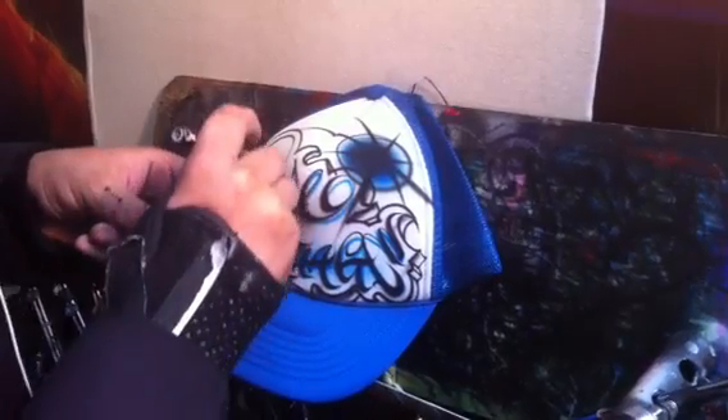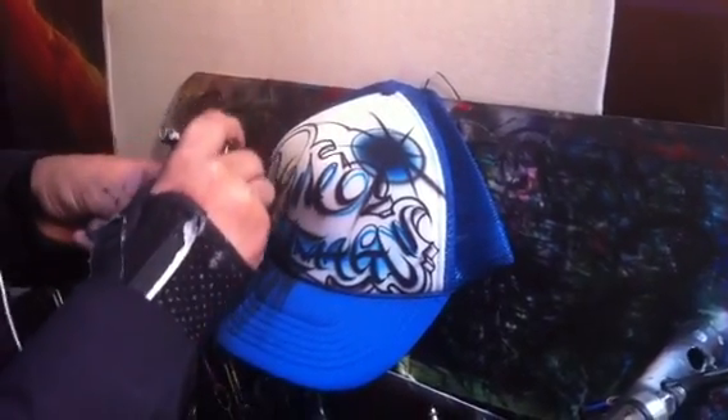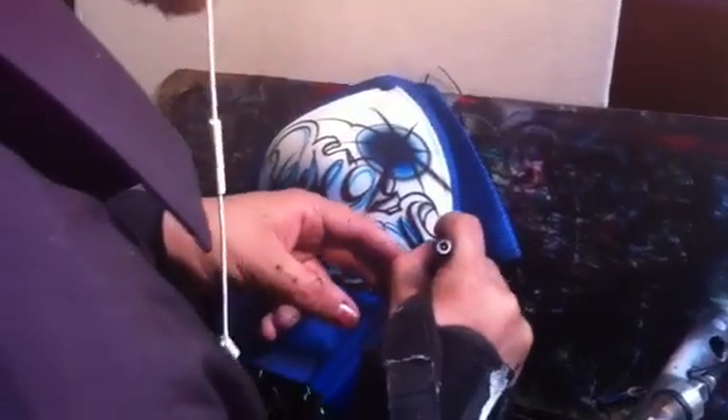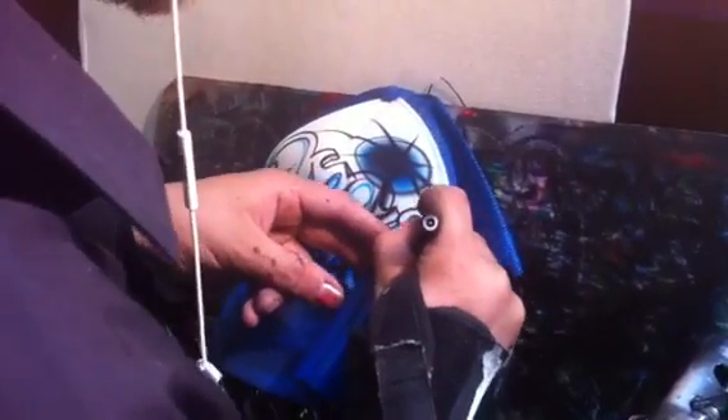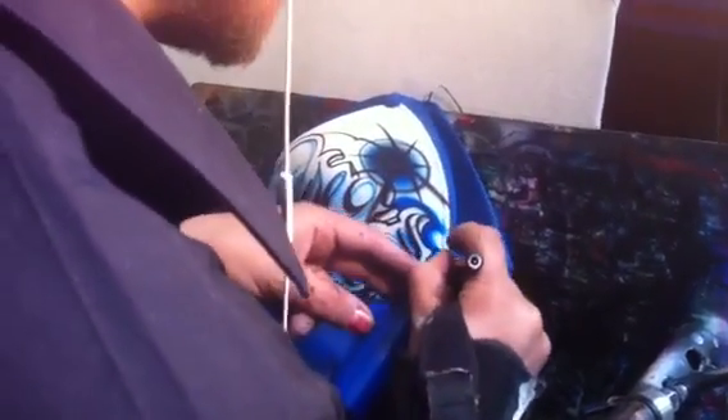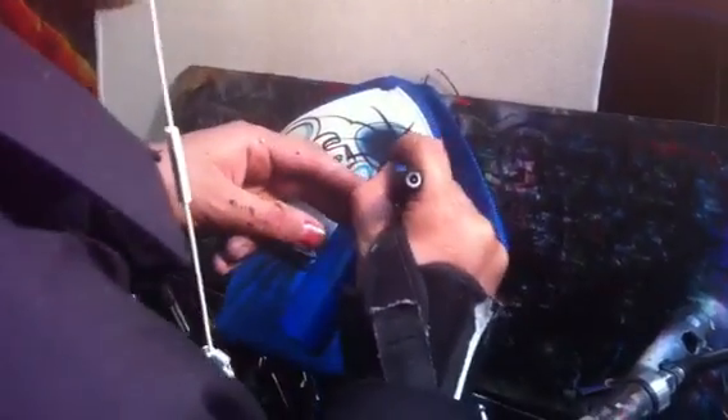You don't want to do the drop shadow too hard because you will overpower the letter itself. You might just stay very soft when it comes to the drop shadow. I use my hand a lot to block overspray.